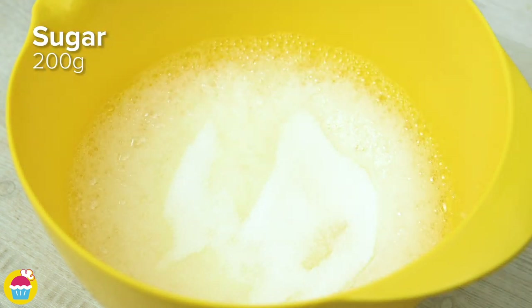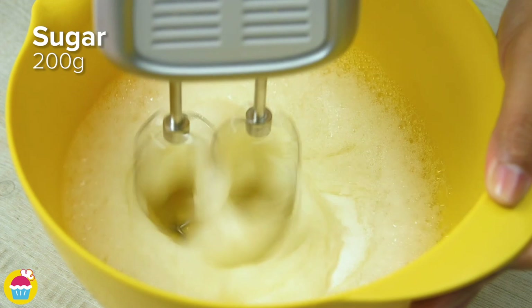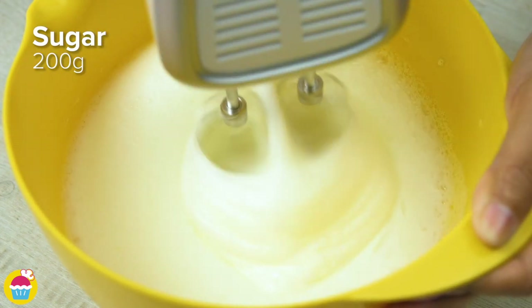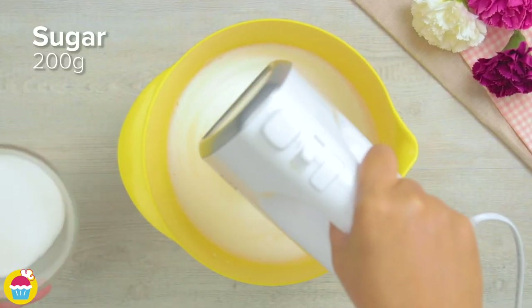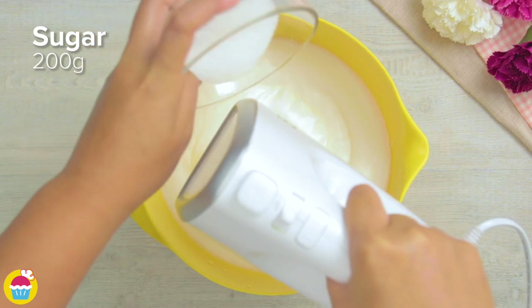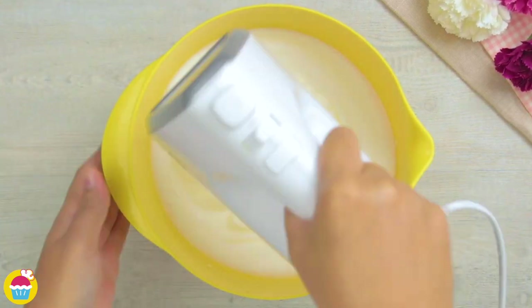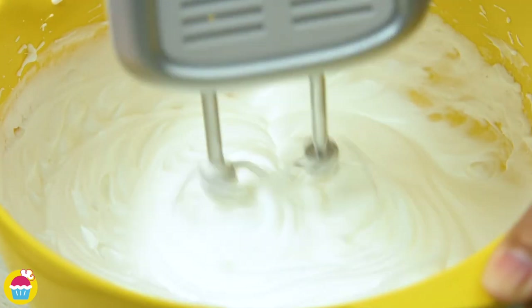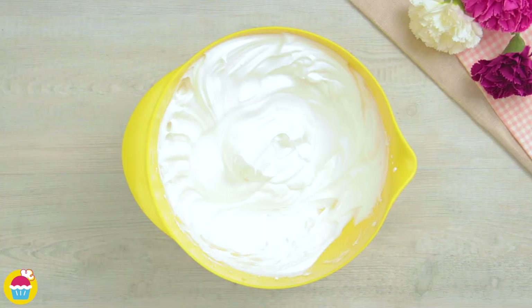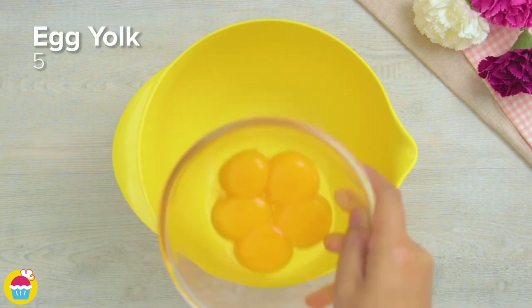Now we add 200 grams of sugar, a little bit at a time. Here is a very important point because it's all in the precision with this recipe. We don't want to rush things because we want to get the perfect consistency. It's going to be a shiny white mixture when finished.